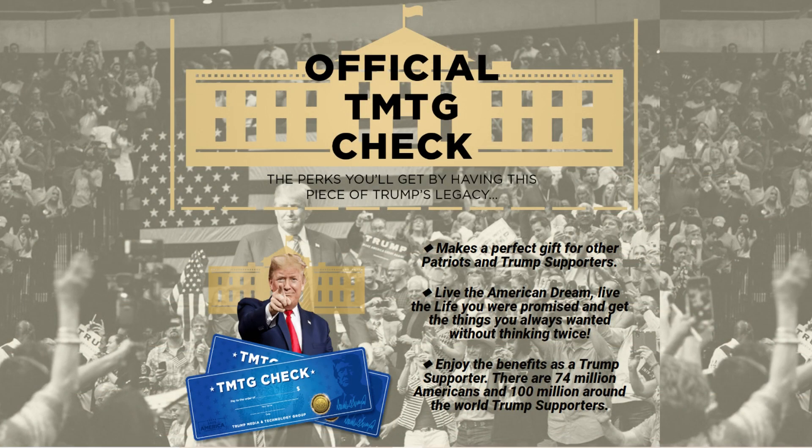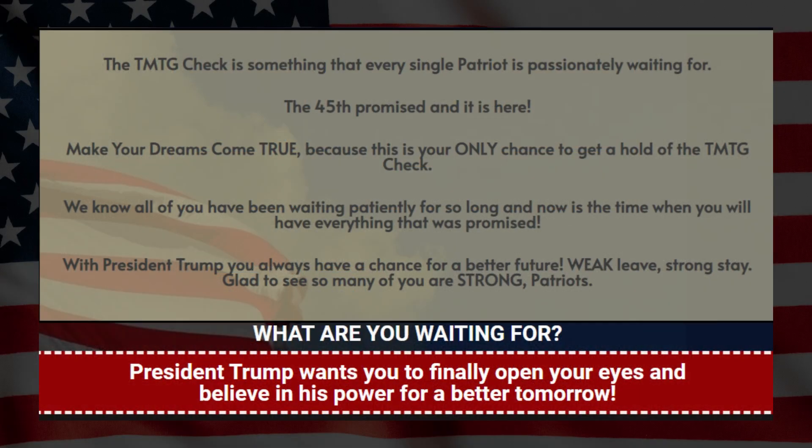This new product is made for conservatives, American patriots, and Trump supporters. It is a perfect item for your collection and also the perfect gift for other patriots and Trump supporters you know. I don't know any patriot who wouldn't want to be gifted the new TMTG Check. Without a doubt, it is something that every patriot has waited passionately for a long time, and now you can have it in your hands.